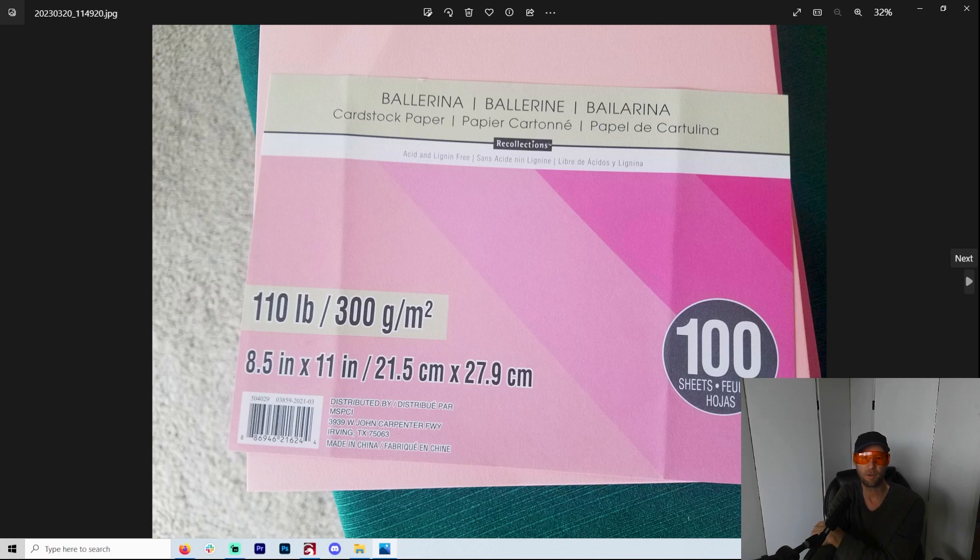The cardstock comes in a bunch of different colors. Now, if you want something a little heavier, you can go with watercolor paper — it's about 140 pound — but then you're kind of only stuck with white. There are other options for buying heavy paper, of course, but I'm trying to keep the costs down and this seems to work for me. The watercolor paper was actually a suggestion from one of the other viewers, which was pretty cool.